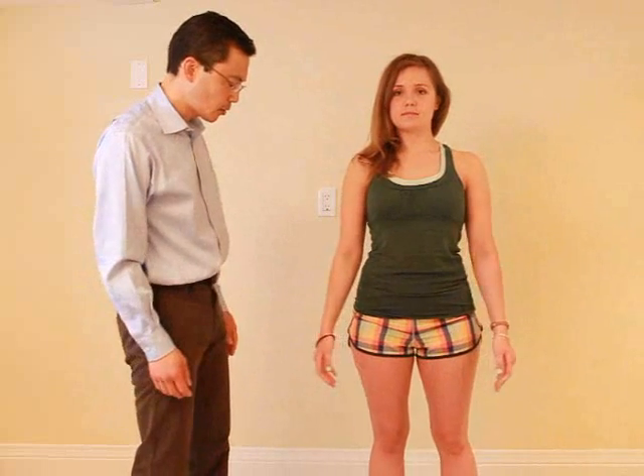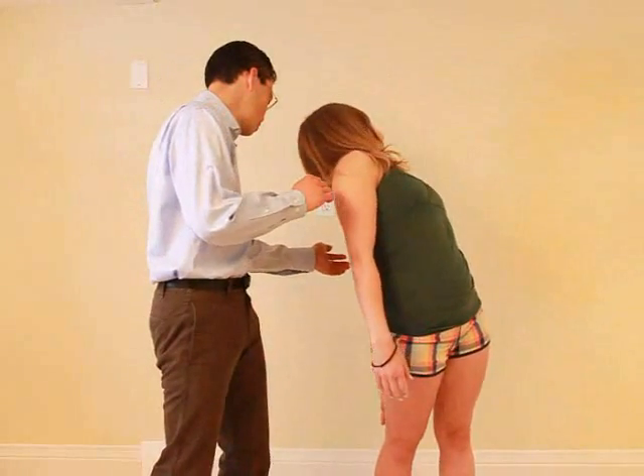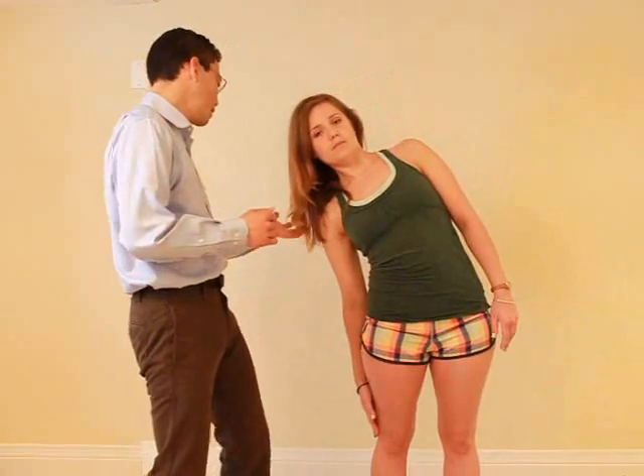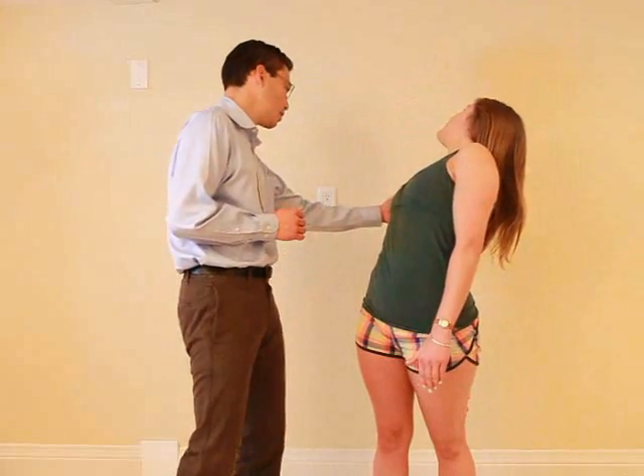I'm going to have you stand with your feet shoulder-width apart. I want you to tilt to the side — laterally flexing. Good. And then rotate back like you're going to touch your opposite knee. Good, and relax. Any pain with that? No. So try this side — tilt this way. Good, and then rotate back. Good, and back up. Any pain with that? No.